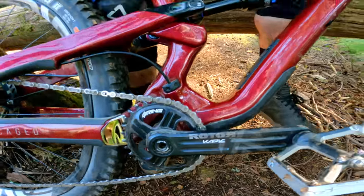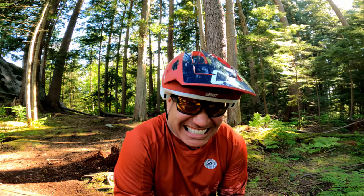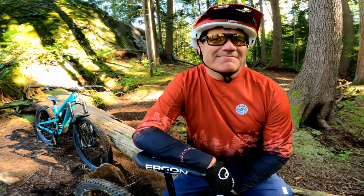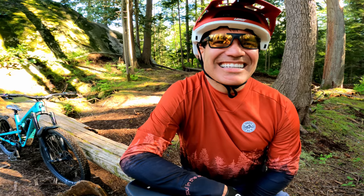Rotor Cape - it cranks 170mm with a 30 tooth Q-ring oval ring, get them now! Shameless sponsor plug.